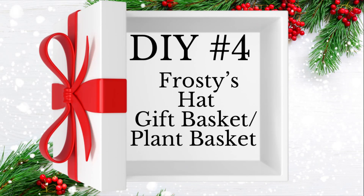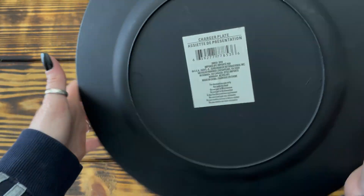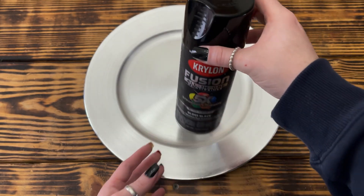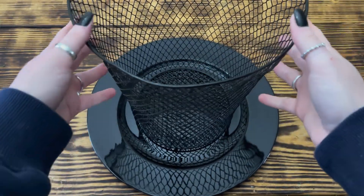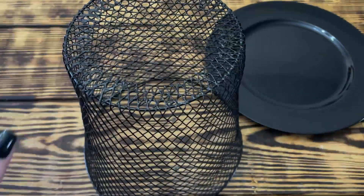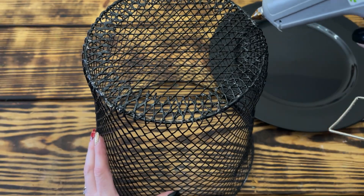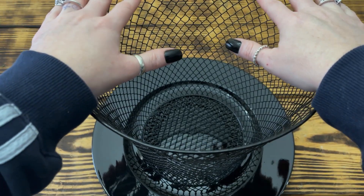Last but not least, DIY number four. For this project I used a charger plate from Dollar Tree, took it outside, and gave it one coat of Krylon Fusion spray paint in gloss black. Once completely dry, I brought it back inside and used Gorilla Glue and hot glue to attach a large black wire trash can from Dollar Tree to the center of the charger. When using hot glue alongside a stronger adhesive like E6000 or Gorilla Glue, be careful not to let the two glues mix — they will counteract each other and create one giant mess.